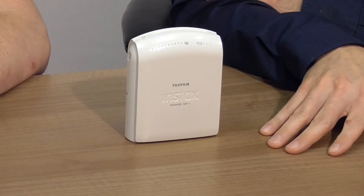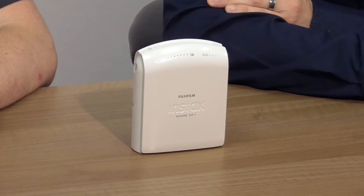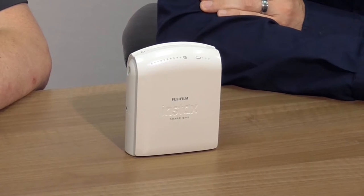This builds on the instant cameras that Fujifilm has been producing recently, like the Instax Mini or Instax Wide cameras, and basically it does the same thing as the old school Polaroids did — prints out pictures on instant film which are available after a few minutes and you can share with your friends. You actually have something to hold and give them instead of sharing on Facebook and Instagram. And it works, of course, with your smartphone.